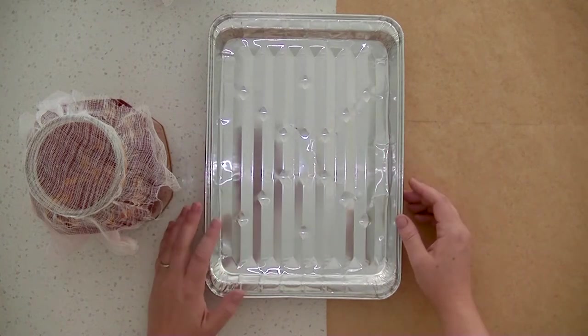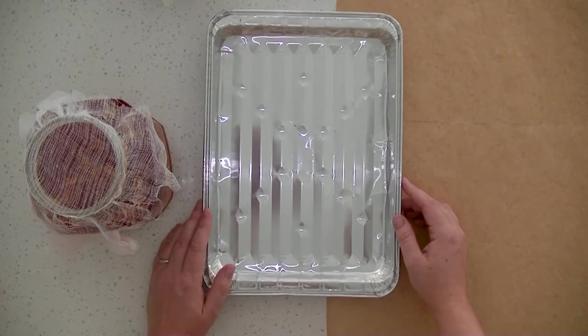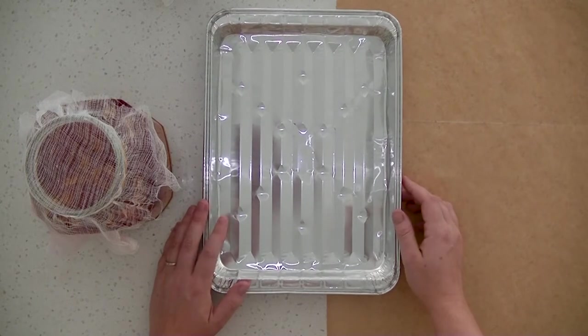Hi guys, welcome back to my channel and welcome back to part two of vegetable and botanical dyeing. I'm going to jump straight in here — I've finished up all of my dyes and I want to test some paper on them.